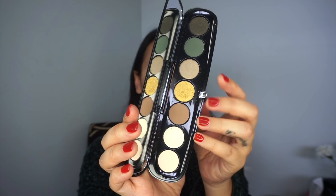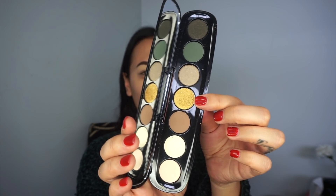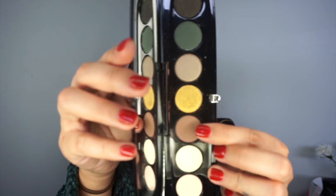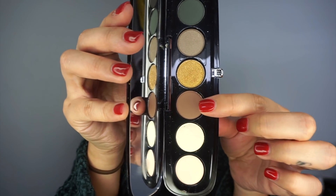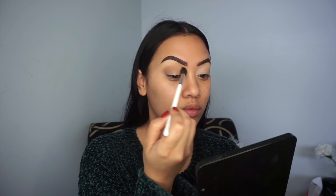I'm using the Iconic eyeshadow palette in Editorial — a beautiful palette with lots of greens, mattes, and a beautiful lime green goldish shimmer. I'm going to start off with a shade called 'We'll See' as my transition color, placing it right in my crease using windscreen wiper motions. I don't usually use cool tones as a transition color so this is exciting for me! That blended out like a dream.